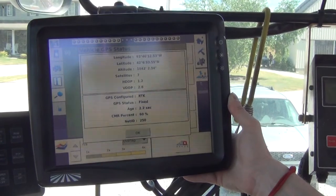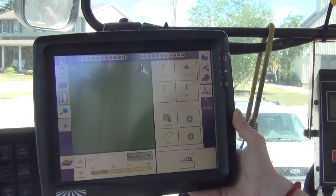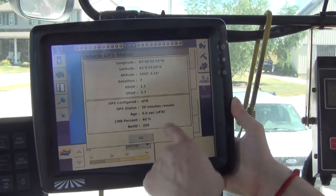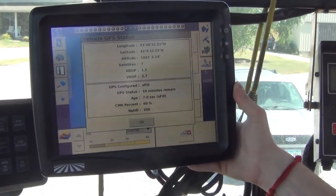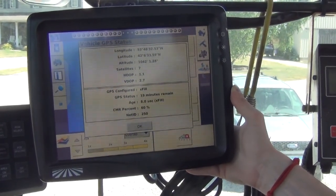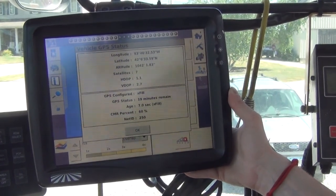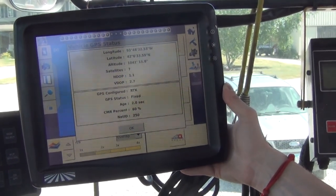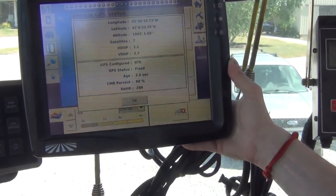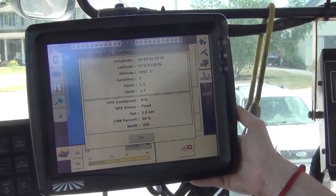In the event that you lose cellular service, we'll simulate that now — the unit will fall into X-fill, which is a fallback method. You'll see the X turn blue in the corner, and touching the satellite icon confirms we've fallen into X-fill. We'll simulate getting RTK back by pressing Start on the iPad again, and once the cloud turns green, within a few seconds we jump right back into RTK fixed. This is an excellent feature for poor cell service areas or any time you may lose corrections.